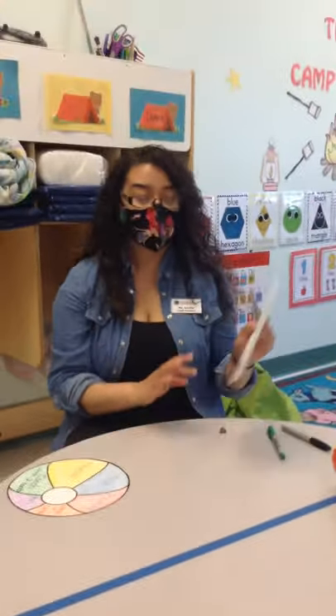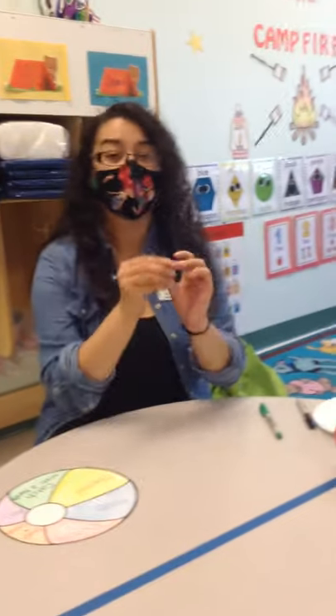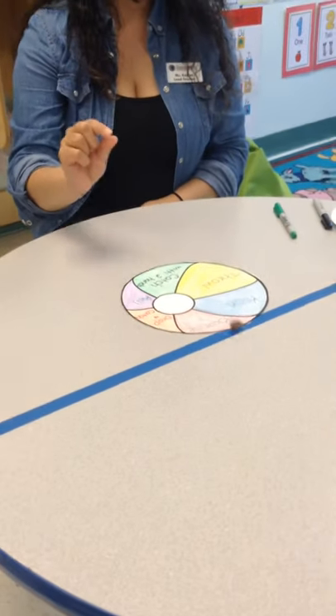So after you come up with the different activities, it should look like this. Or you can use like the one I did. You're going to take something small — it could be like a little pebble like this one or a pouch cap. And all you're going to do is place it down and you're going to lightly just toss it.